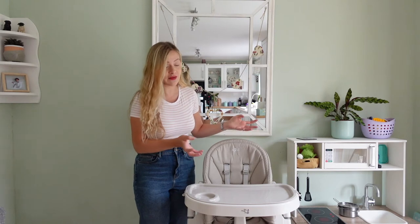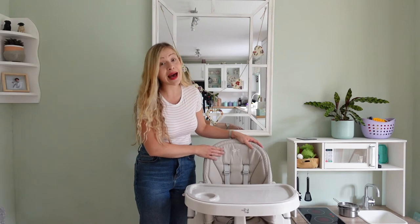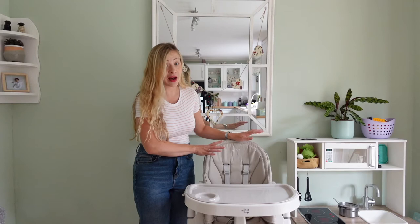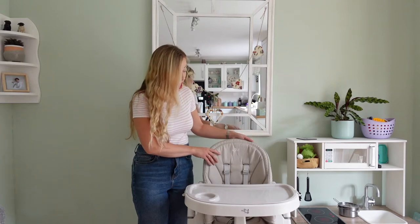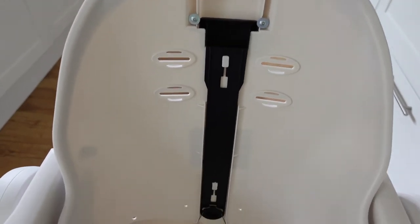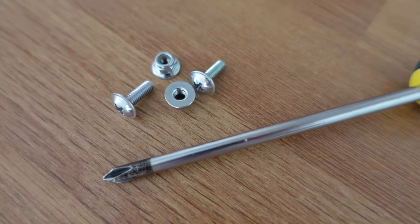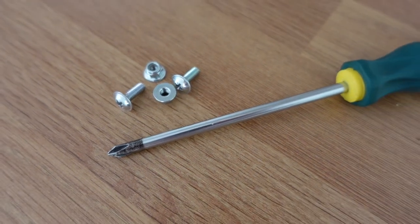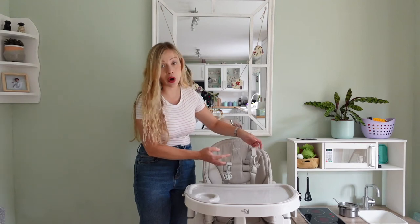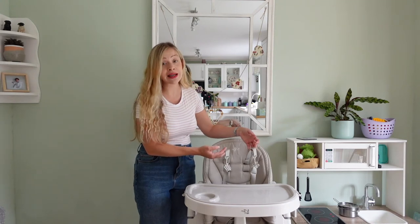You do need to deep clean things eventually, and this is unfortunately hand wash only — which is the least practical thing as a parent, I have to tell you. It's also very hard to take the seat cover off the high chair because there are bolts and screws. It literally takes about a quarter of an hour just to get this thing off. The straps are all intertwined and it's impossible to remove the cover.